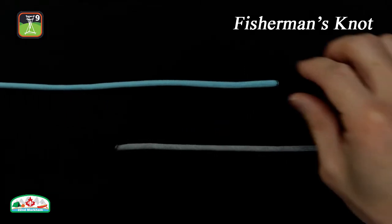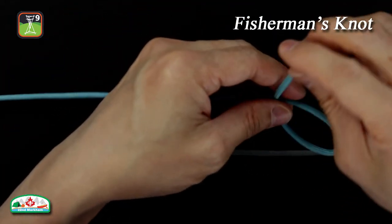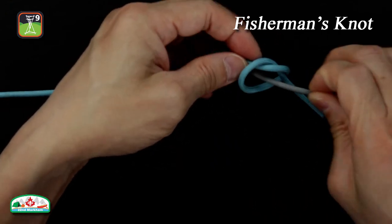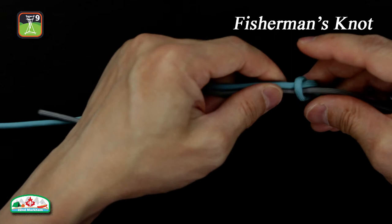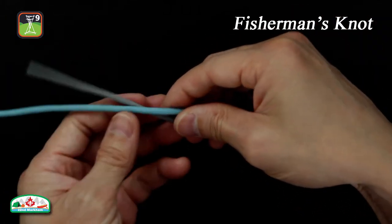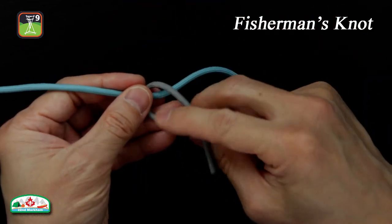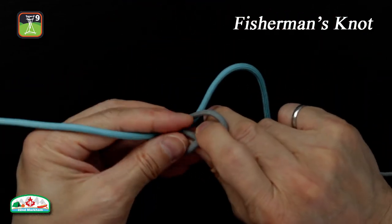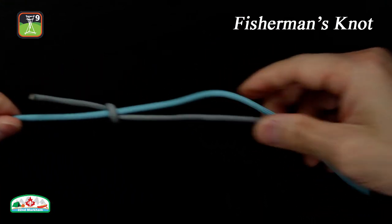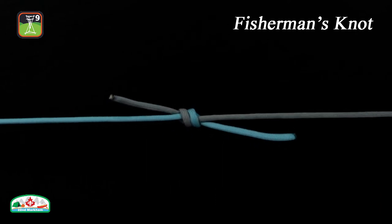Here is how to tie the fisherman's knot. Tie a loose overhand knot with the working end of one rope around the other standing part. Repeat with the working end of the second rope around the first, and tighten both knots. Pull the standing parts of both ropes in opposite directions to seat the two knots together.